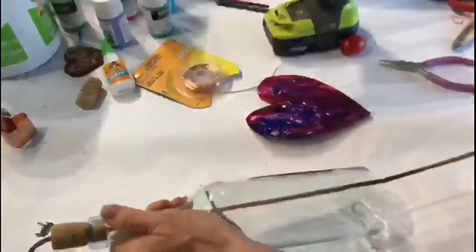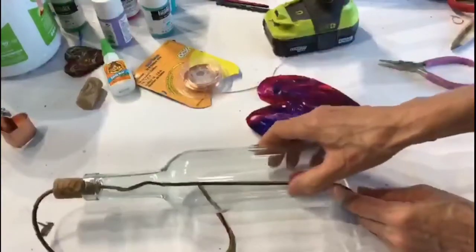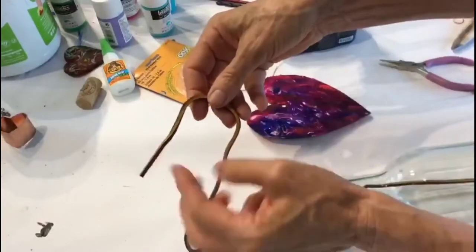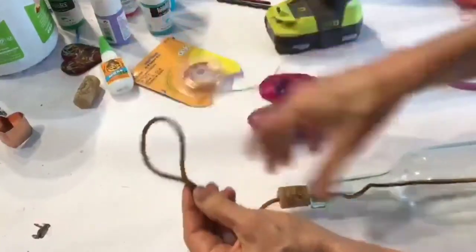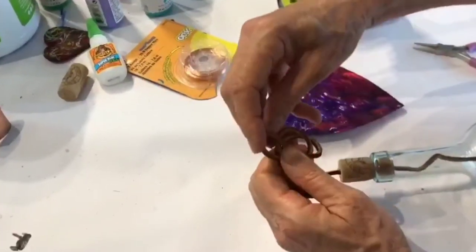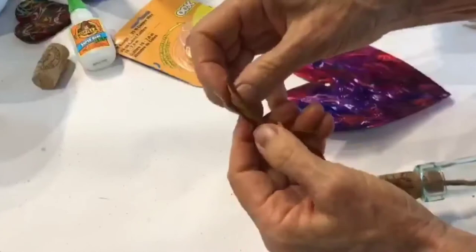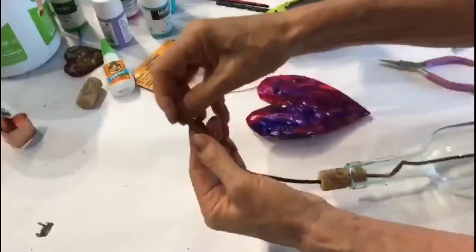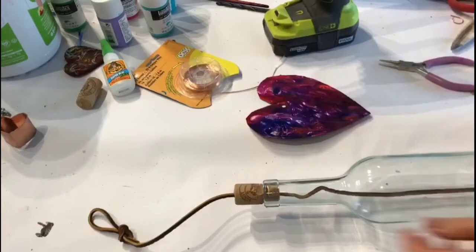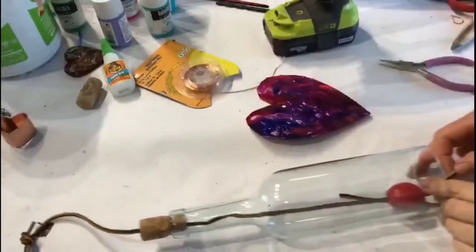I'm not going to start gluing anything yet — I'm just getting everything into position and then we'll glue once that's done. Up here we're going to figure out how much distance you want between the top of the bottle and the knot. This looks pretty good; I'm going to do a simple overhand knot, cut off any remains at the end. Then I want my clacker to go right about here, so I'll knot right there.